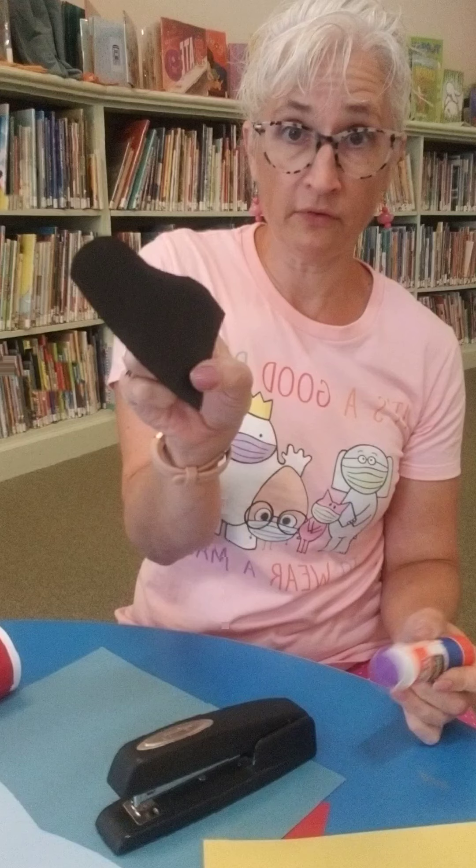Here is my finished lighthouse. Now I'm going to add a little hill, like it's sitting on an island — I like that. I'm going to put a little bit of glue right here.